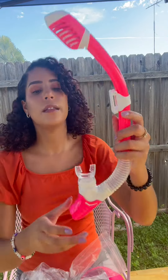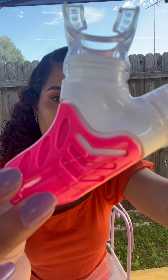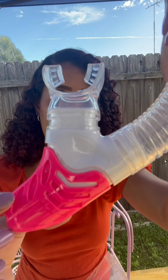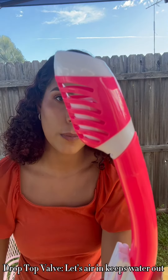My favorite thing about it is this right here — this prevents too much water from coming in when the kids are breathing in. That's super important because they will swallow water if they don't have that. And also this right here prevents too much water from coming inside when they go too far underwater.